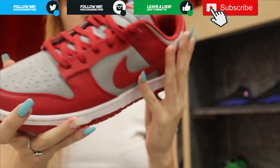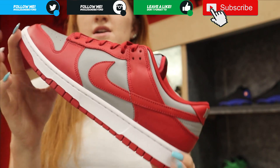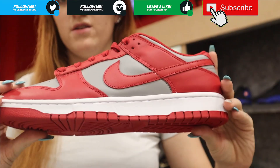Would this be a shoe I would cop? Yes, very much so. But all my shoes are red and black right now, so I'm trying to stay away from the red. These are Anthony's personal size, so he would wear them. Onto the B-roll.